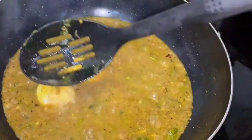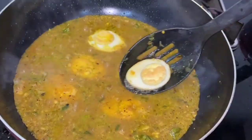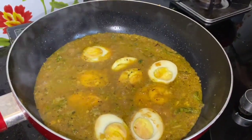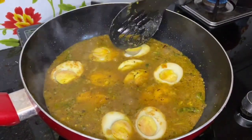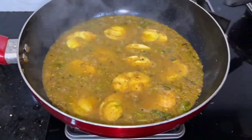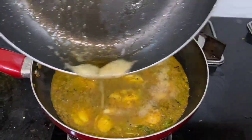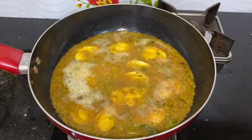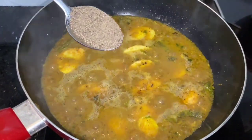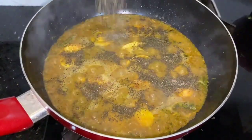I am ready for this recipe. I will make this recipe. I will cook the bread for this recipe and add the gravy. I will add 1 tablespoon of flour and add the pepper.